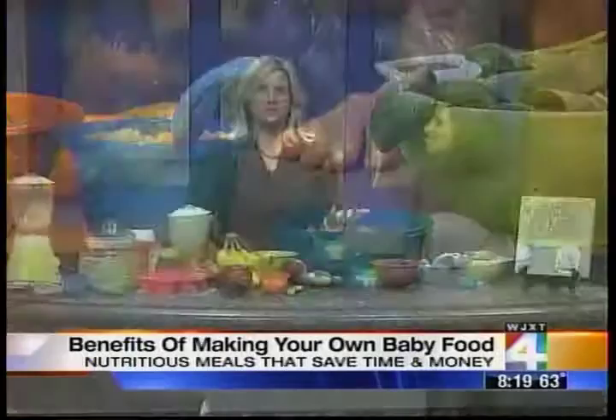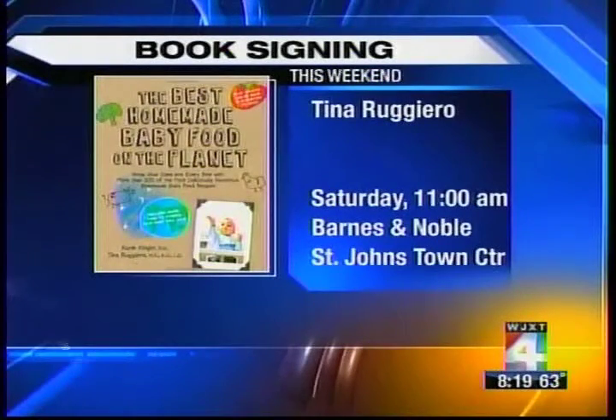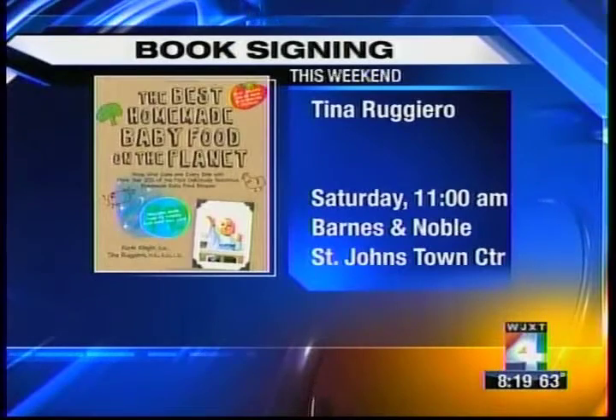She knows what she's talking about — she's a dietician. If you want to meet Tina and ask her questions and get an autographed copy of her book, she'll be at the St. John's Town Center Barnes & Noble this Saturday starting at 10 o'clock. Thank you, so nice to meet you. A pleasure.